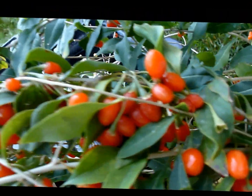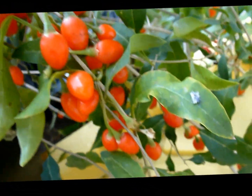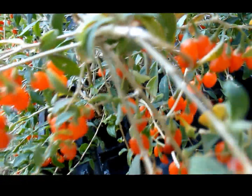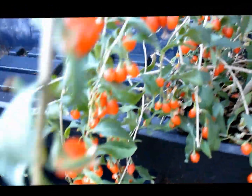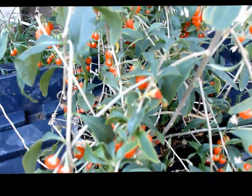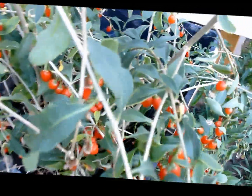Hey, if you want to get beautiful goji berries like this, scan around a little bit more like that. I've got a really interesting way that you can do that, let me take a look through here.